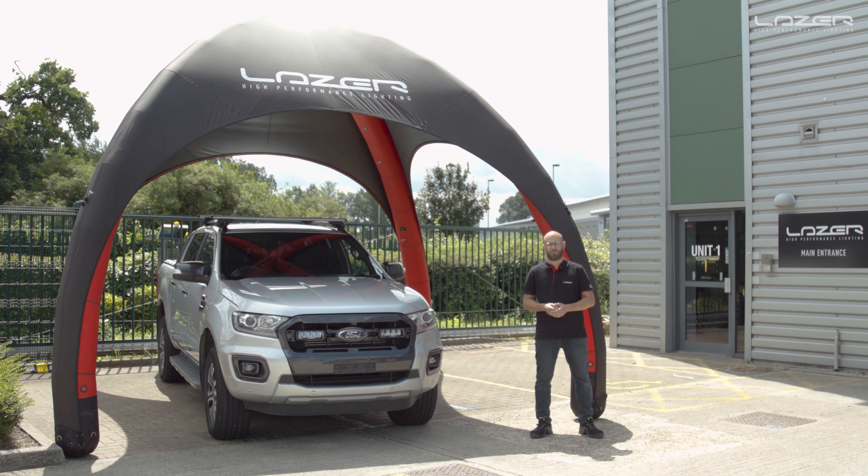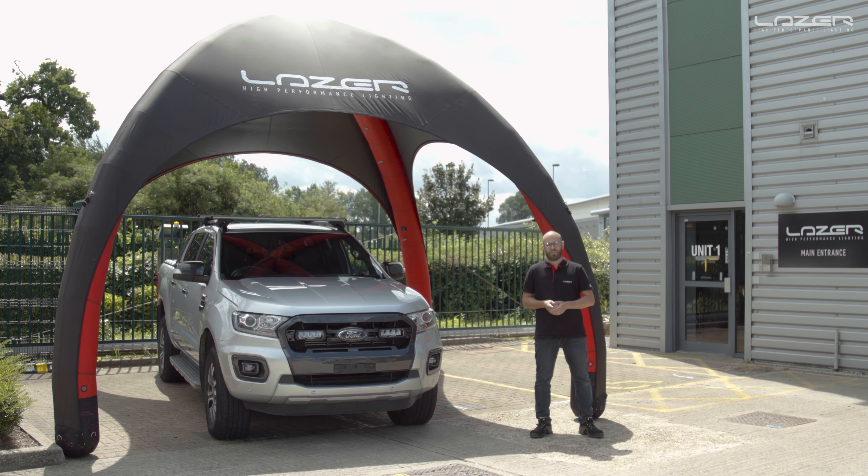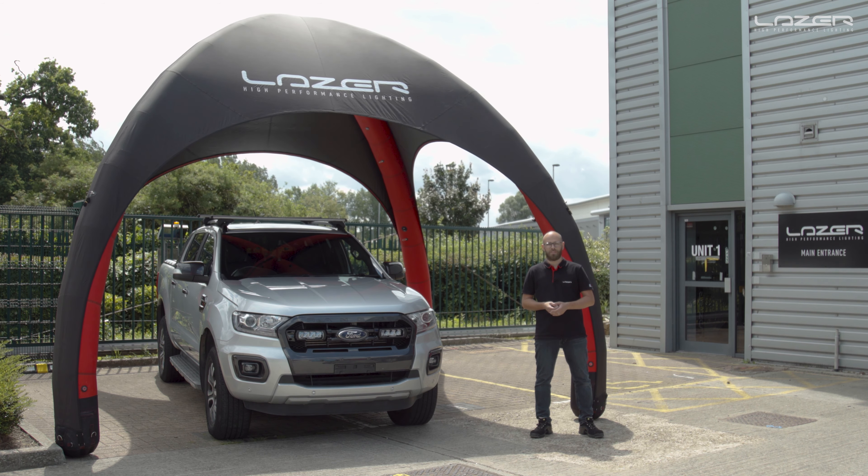That concludes our installation video for the Ford Ranger grill kit. Hope you guys found it informative and interesting. Don't forget to check out our other installation videos available on YouTube and on our website, and as always be sure to check us out on social media. Thank you for watching.